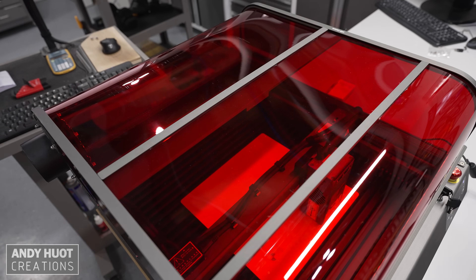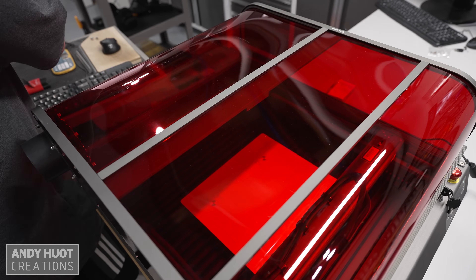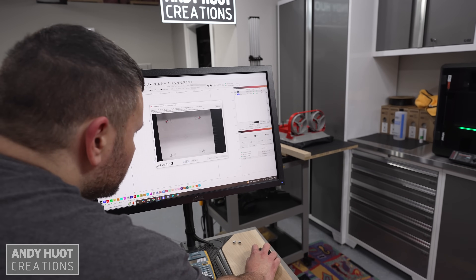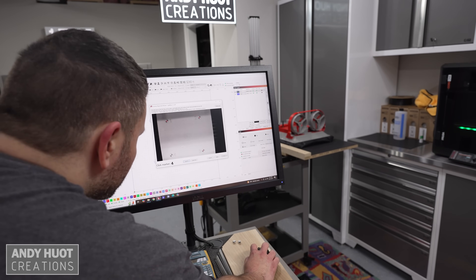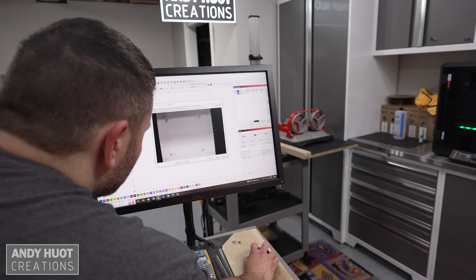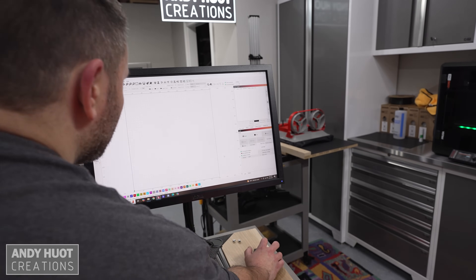Once assembled, I did a camera calibration. The instructions were very clear, and the laser burn on-screen prompts guide you through it. The first step is showing the camera a card that has an array of dots on it, and you basically just move it around inside the enclosure. The last step is to burn a pattern and click four points on that pattern in the camera view to set the calibration.